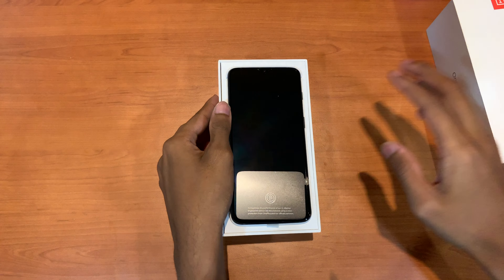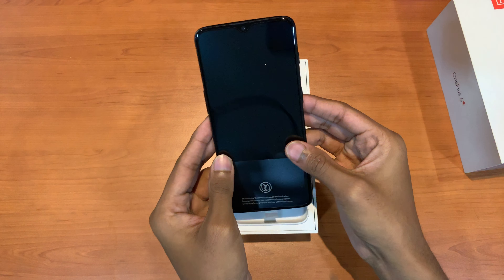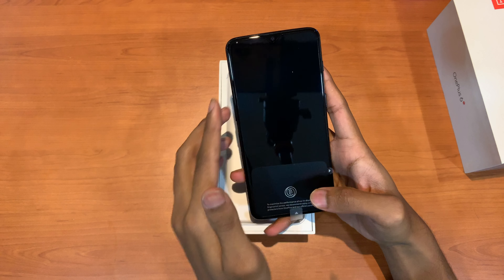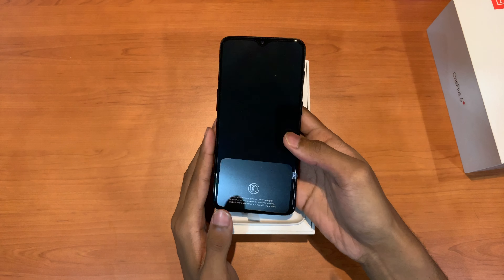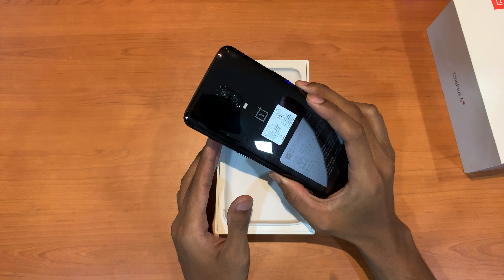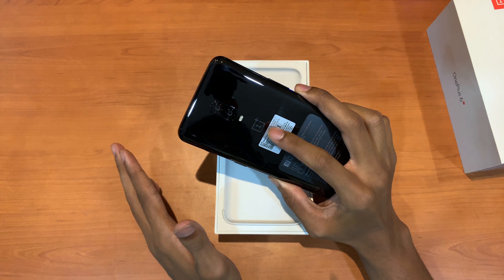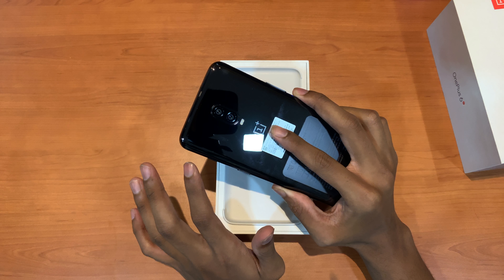Here's the phone. As you can see in the front, there's a teardrop notch and what's the minor upgrade over the OnePlus 6 is the in-display fingerprint sensor. Over the back, since we got a mirror black finish, it's glossy. And as you can see, there's no fingerprint scanner on the back, so the OnePlus logo has been moved to the front.